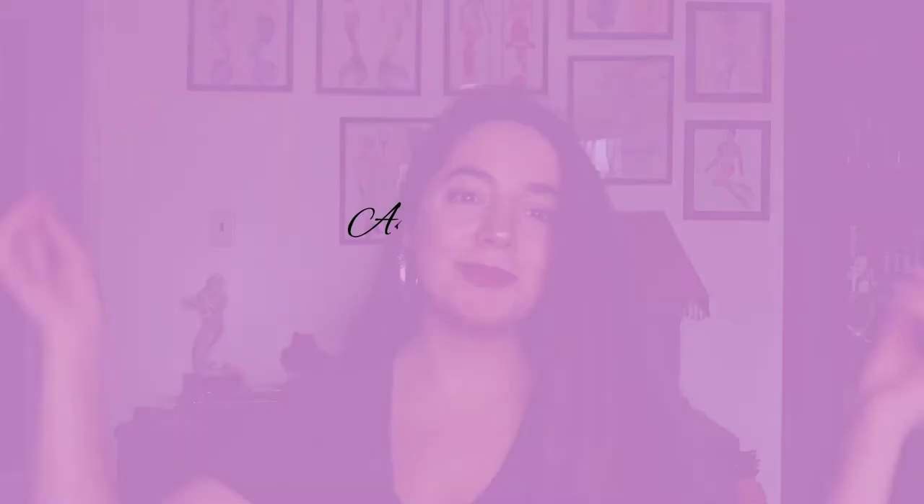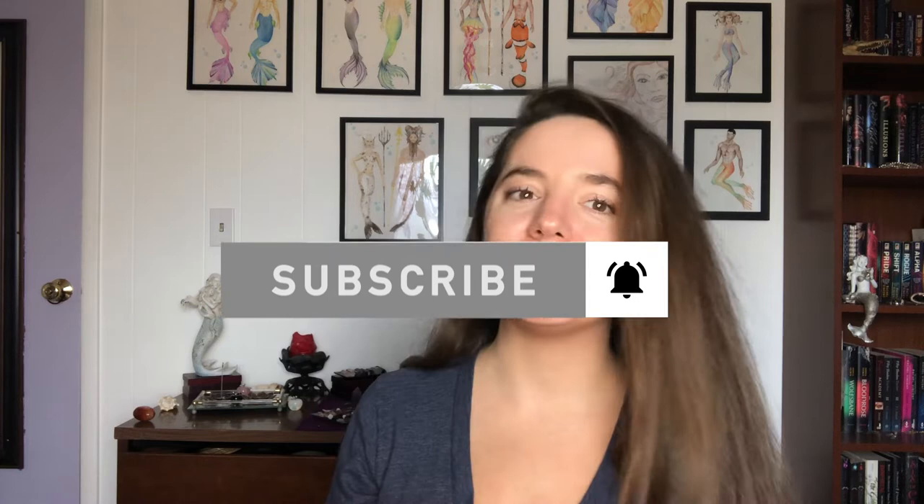Hello everybody, and welcome back to my channel. My name is Ashley Lanise. I make videos on spirituality and motivation, blending the two energies together so that you can get the best benefit out of it. Today's video is going to be how to intention set with candles. Let's get started.